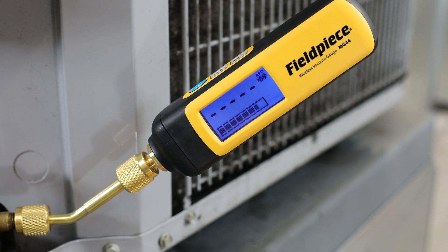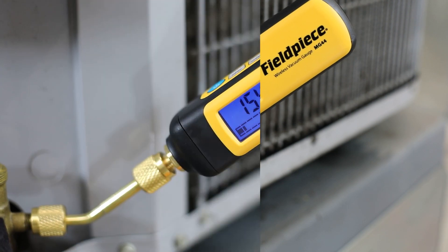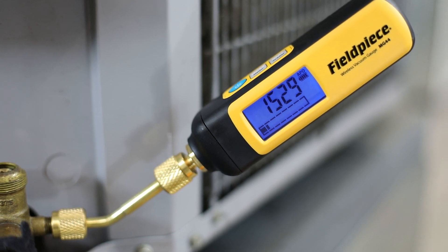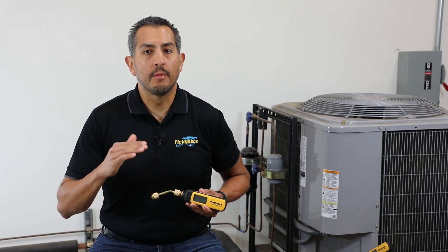The bar graph is a graphical representation of your entire vacuum — from atmospheric pressure indicated by full bars down to deep vacuum indicated by one or zero bars. This gives the technician more visibility that their evacuation is still progressing even above the displayable range of the gauge.